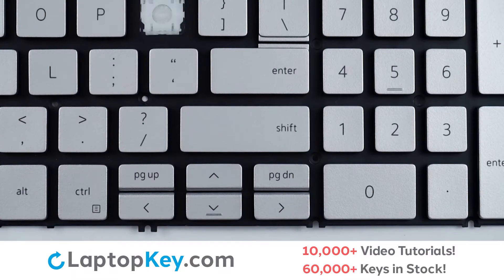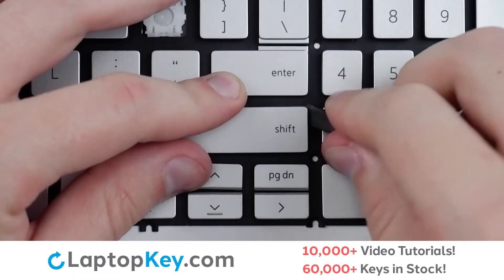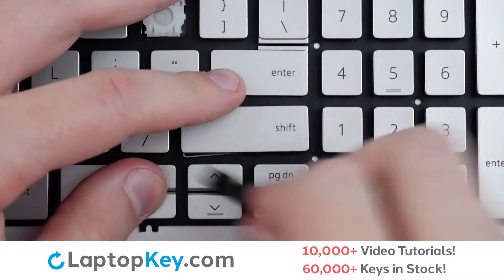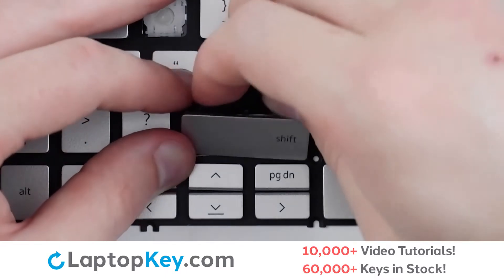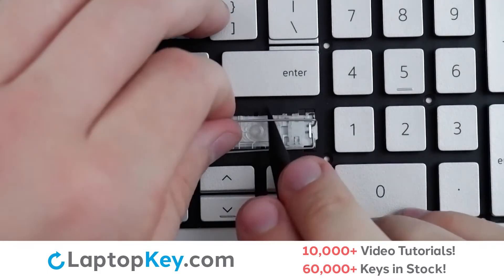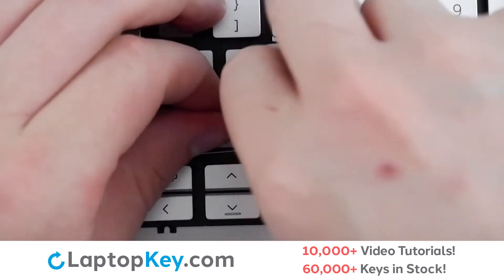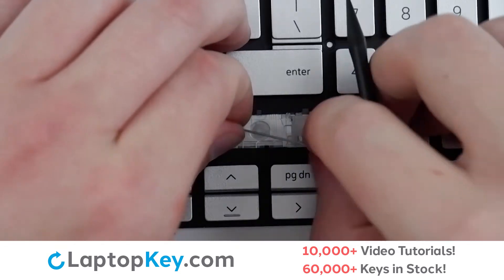To remove the wide keys, insert your tool under the upper right corner and apply gentle upward pressure, then continue along the outer edges to separate from the metal support arms until the keycap is removed. To remove the metal support arms, simply lift from the middle, push one side out, lift, and repeat with the other side. Do the same with the remaining arm.